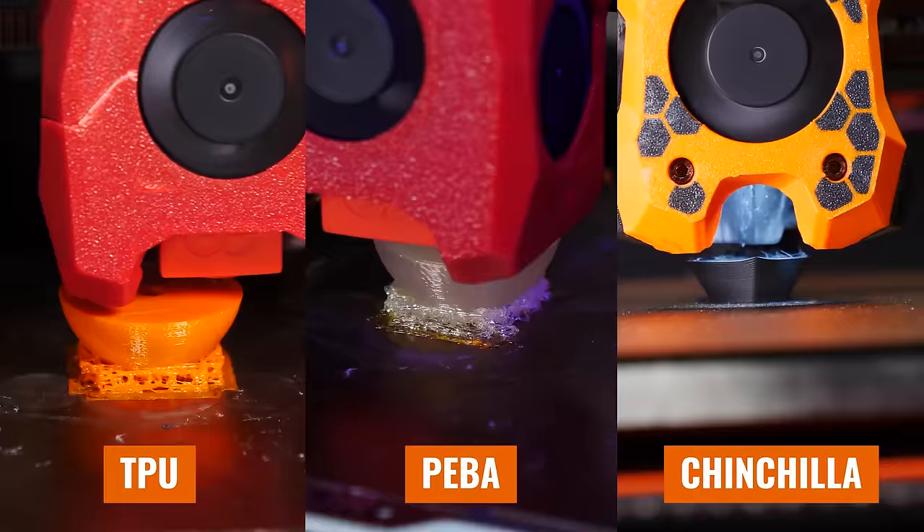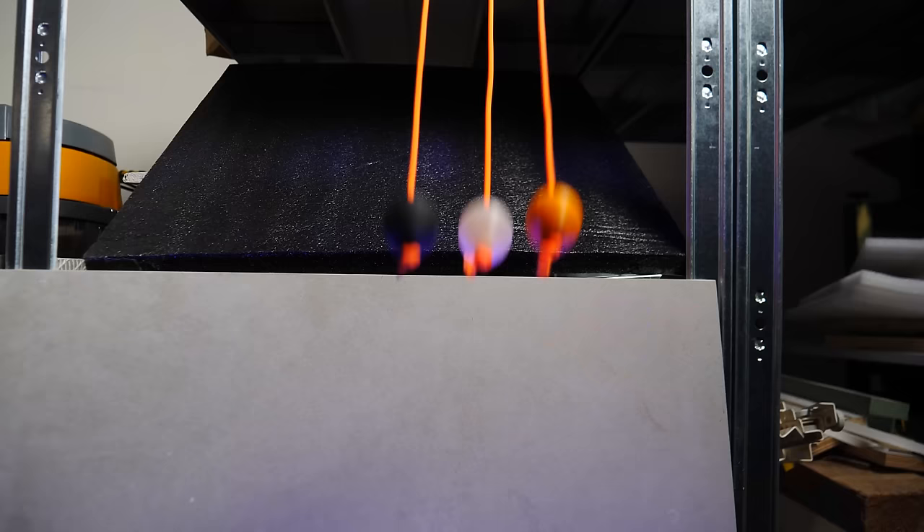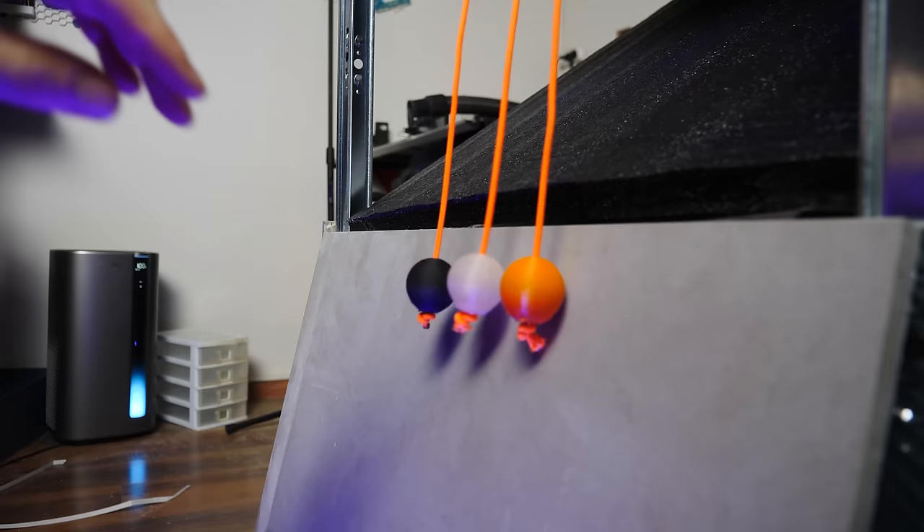To demonstrate that, I printed out solid infill balls of TPU, PEBA, and Chinchilla — which we're going to be covering in just a minute — and then I swung them from the same height against a hard surface. It hurt to waste this much of such an expensive filament for a one-time test, so if you appreciate the video, please take a moment to like and subscribe. Let's take a look at the results. Whereas TPU tends to become extremely solid and almost doesn't feel flexible at all once you have a certain thickness, PEBA and Chinchilla will retain their squishiness even when they are thick or completely solid.